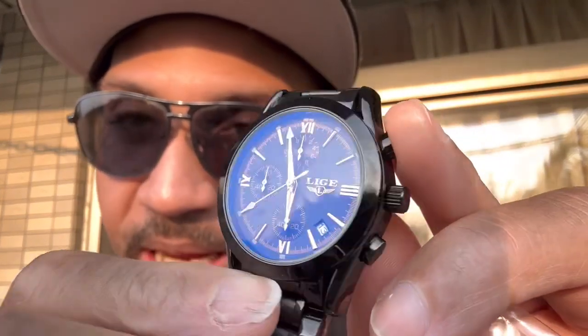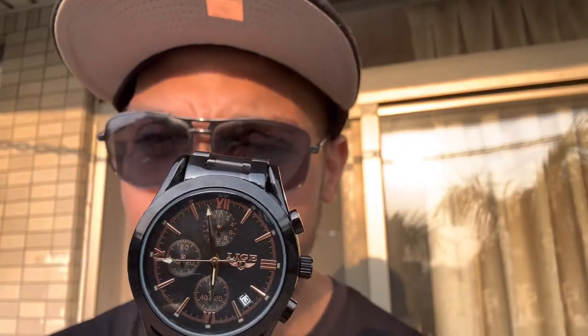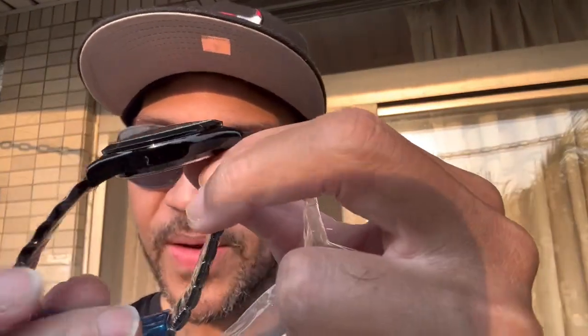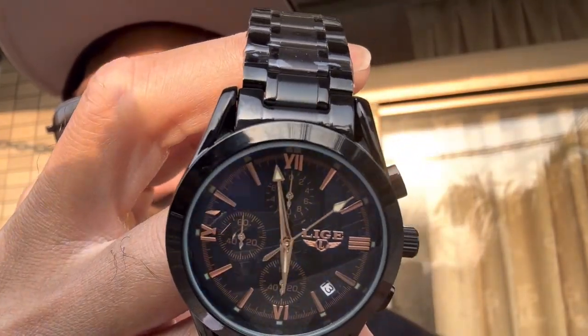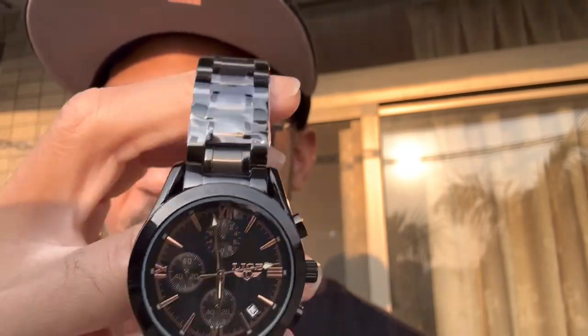I don't know who LGE is but I'm digging this watch. I ain't the real flashy type, I like to be neutral. That's why I like black — see my shirt's black, I got a Chicago Bulls hat, black glasses. I like this black watch. It feels pretty durable, look at that, the second hand is turning. This is option B and I'm super stoked about it because I've been wanting a black watch for a minute.